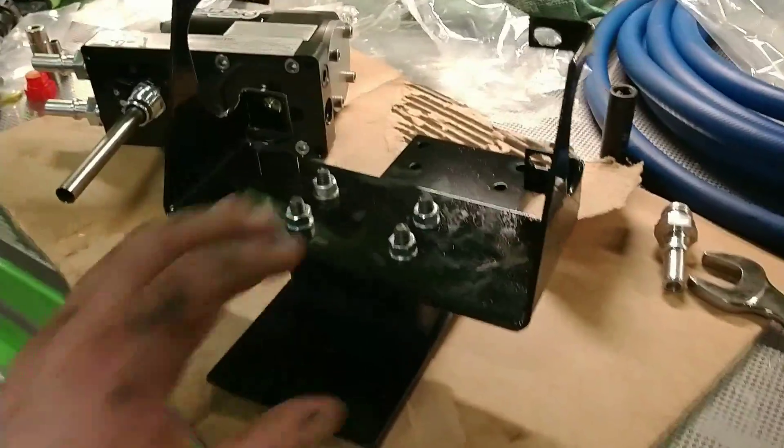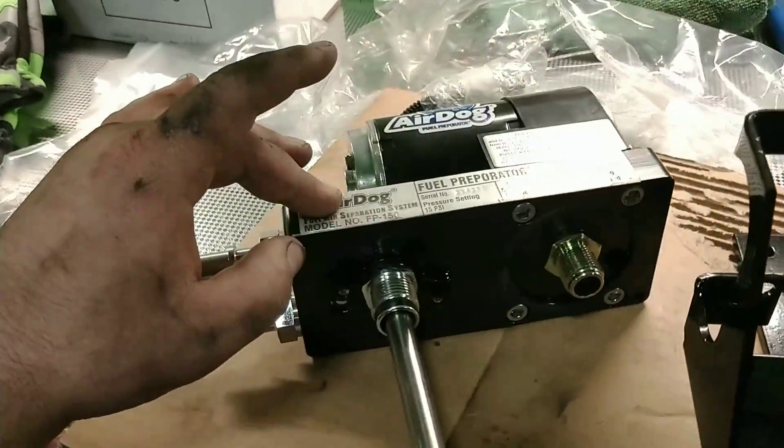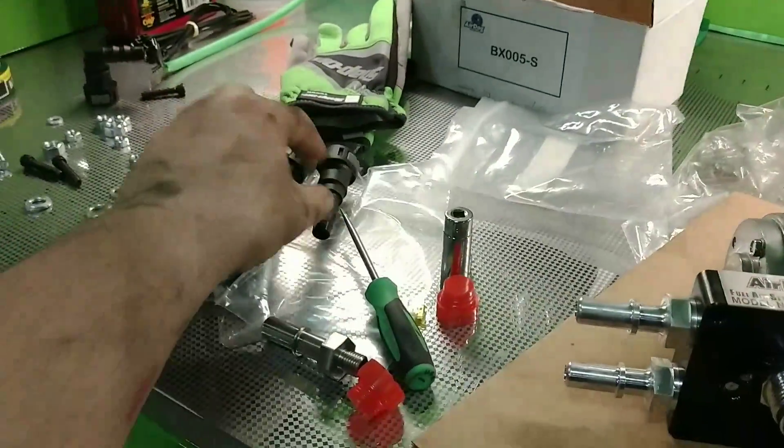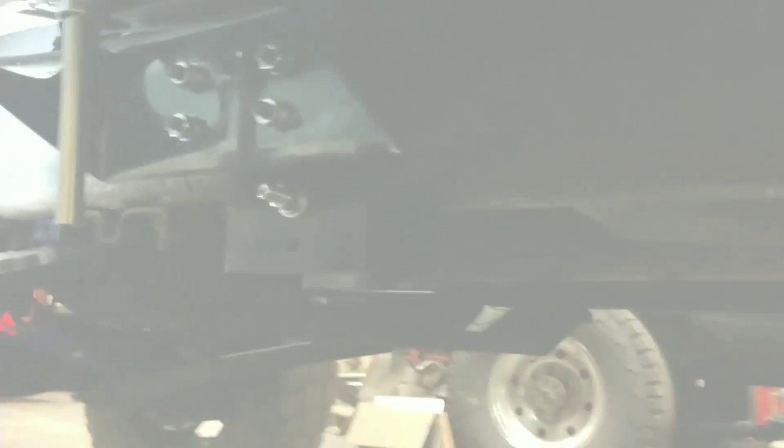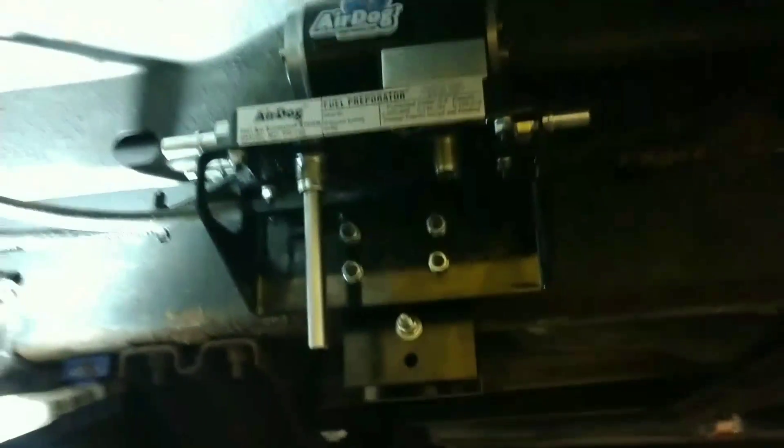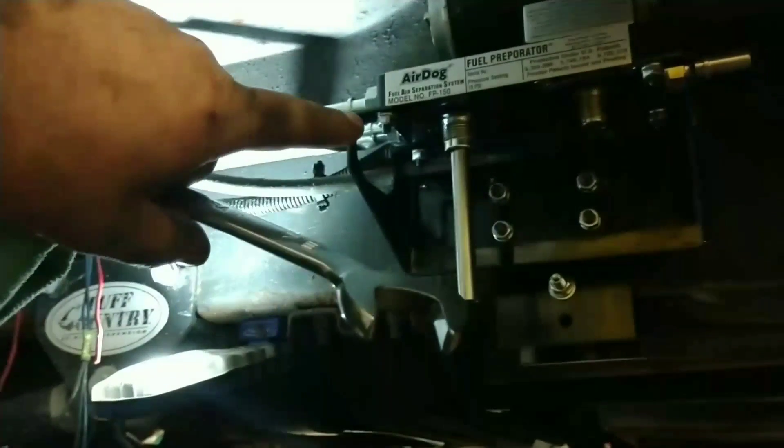Got the new bracket set up — got the pump, new filters, and quick connects. It's just time to put it back together. Got the new pump mounted up, still need to plumb it — this one goes to the engine, this one's the return, and that's from the tank. Got it all plumbed up front and back, got it ready to wire, put some fuel to it, and got it all wired in.